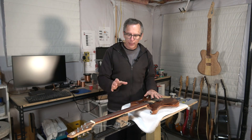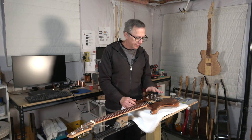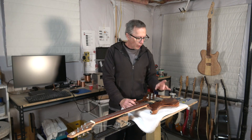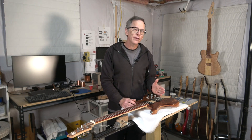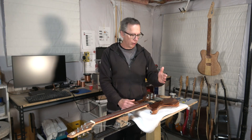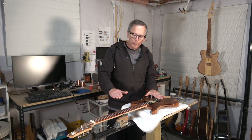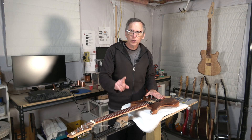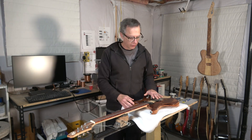The first is, can you use burl wood for a fretboard? The second is, which is better for tone and sustain, a Gibson style tune-o-matic or a Fender style hardtail? And then the last question is, is there a better way to control neck relief on a guitar that has a zero fret? So let's jump in and get started.